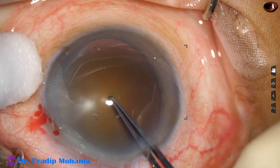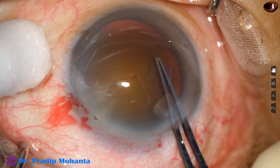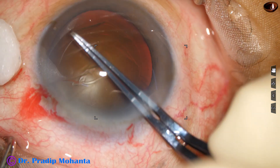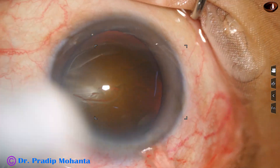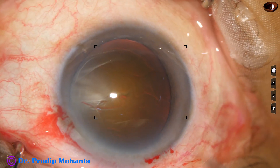The anterior chamber has been filled up with 2% hydroxypropyl methylcellulose. Methylcellulose has been applied over the corneal epithelium and now capsulorrhexis is being done with the utrata forceps. This is a large rhexis — the size is about 6 mm, maybe 5.75 mm.